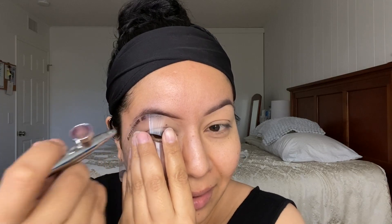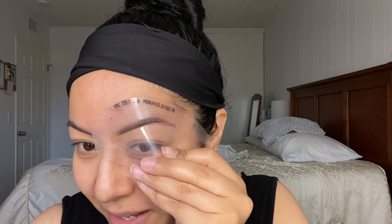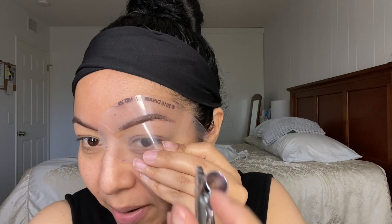Have you guys noticed when I do my brows I just stay quiet? I hardly talk when I do my brows. Is it me or is it you guys? Let me know down below if you guys are quiet while doing your brows.